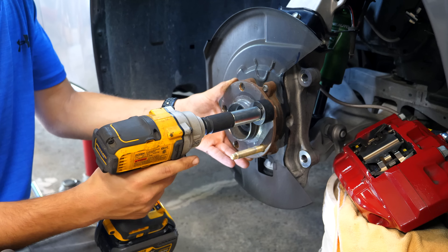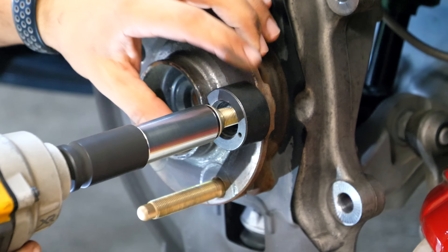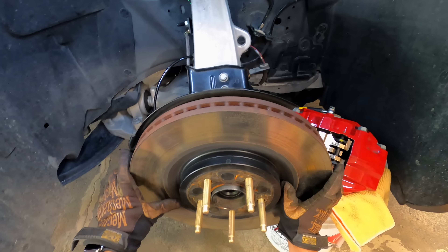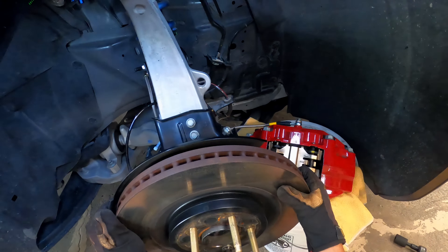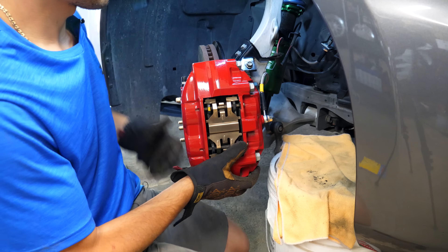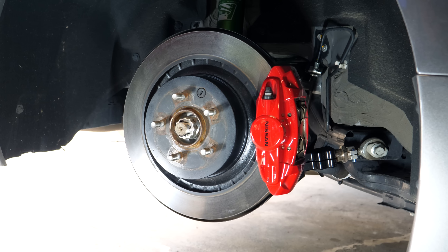Make sure you have open-ended lug nuts to allow the extra stud material to pass through - I'll link a couple I recommend in the description. With all five installed, reassemble the braking system. The brake rotor goes back on first over your new studs - you can use a single lug nut to hold the rotor in place. Turn the wheel and slide the brake caliper over the rotor. Torque the caliper bolts to 91 foot-pounds. With the ARP extended studs now installed up front, we can safely run any size spacer up to 25 millimeters.